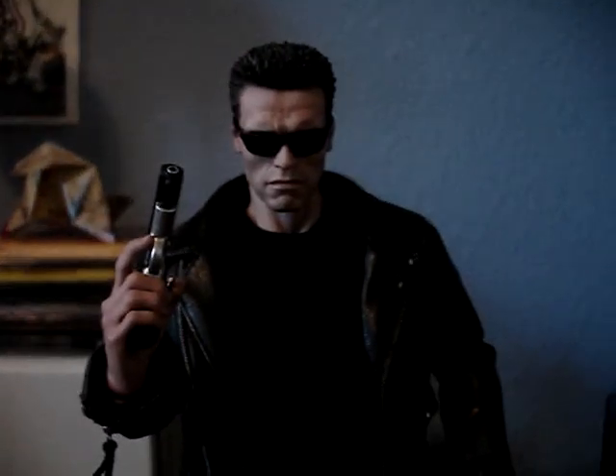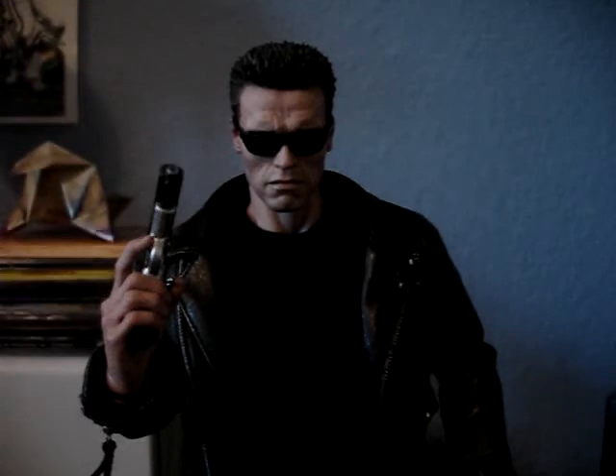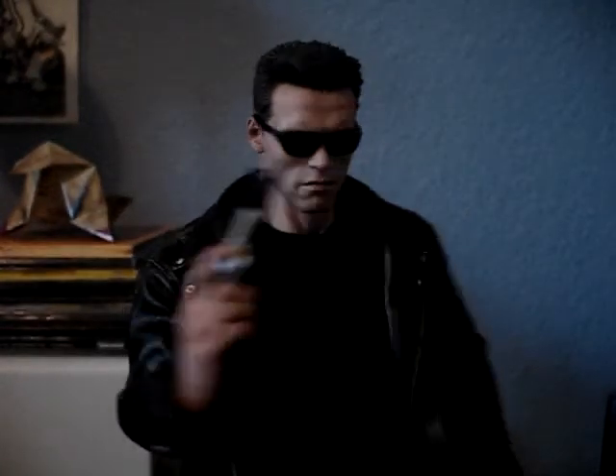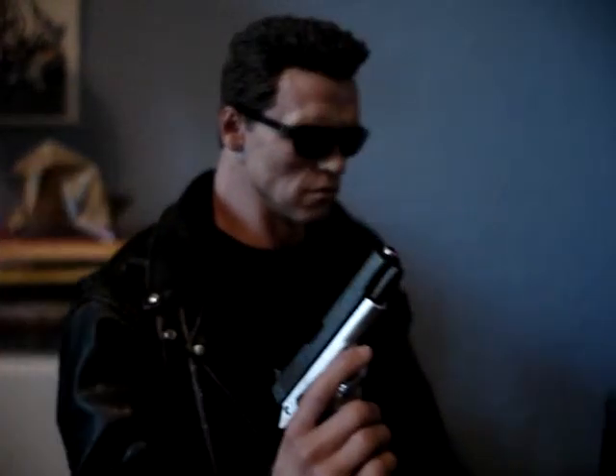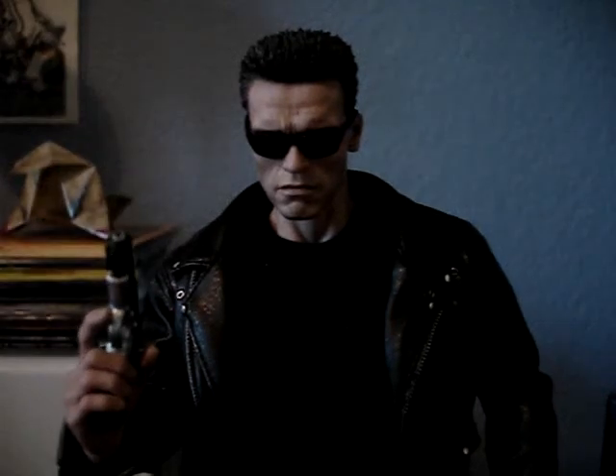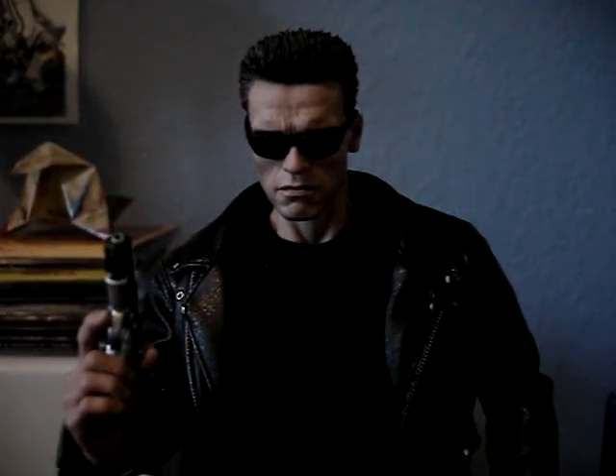There you go — the Arnold Schwarzenegger T-800 Hot Toys figure. I don't know if I'm going to be getting the T-1000, but for now there you go. Catch you guys later, more reviews to come.